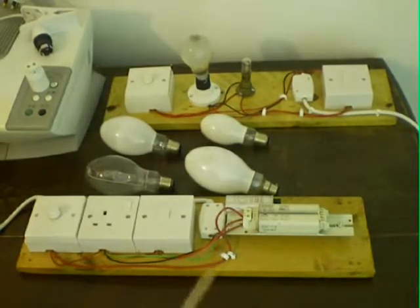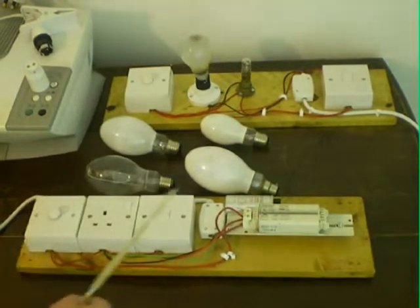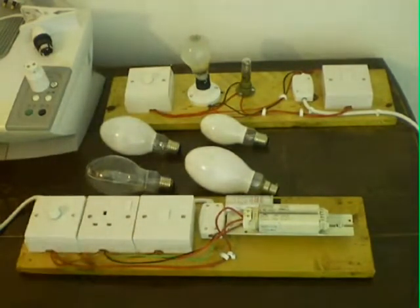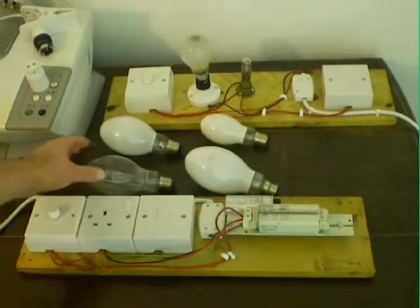Anyways, here I have a ballast fixed to a wooden board. If you do this, make sure you leave a small gap like this because these ballasts get very very hot and it may even scorch it. The great thing I love about these mercury lamps is they require very little control gear, and unlike sodium ones, they don't require igniters and capacitors. All that a mercury lamp requires is just a simple ballast and a capacitor. In fact, you can even run one without a capacitor.